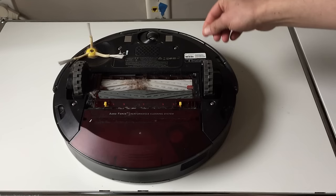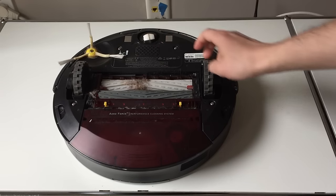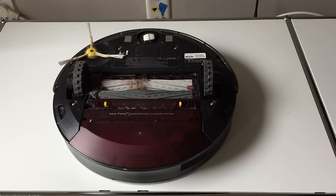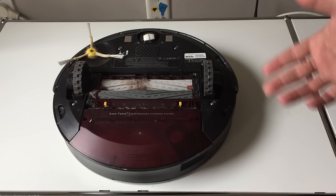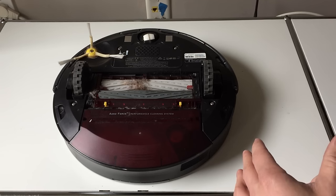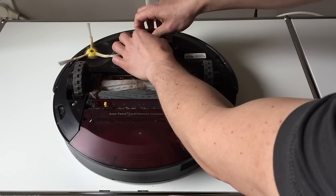You have three wheels and each of them collects a fair bit of junk. It can get better or worse depending on how you use it — if you have a cat, if you have someone with long hair living in your apartment. Those are the main three factors, plus how much you use it of course.